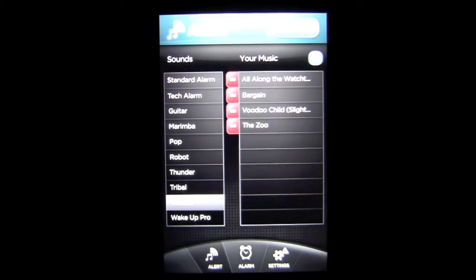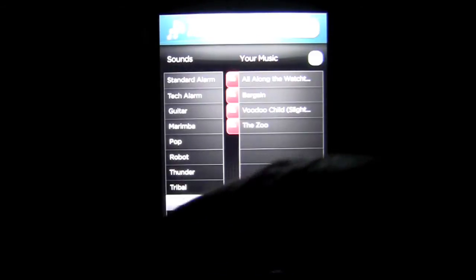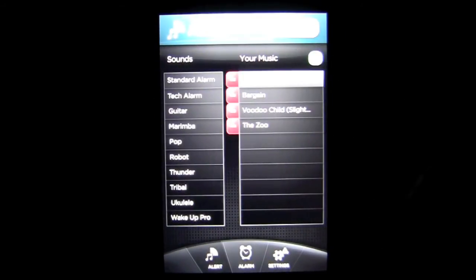Let's go over here to alert. In your alerts, you can pick a stock alert under sounds or you can add music from your iPod.